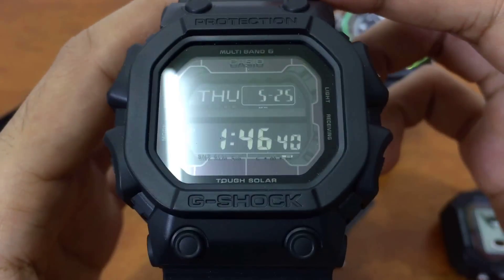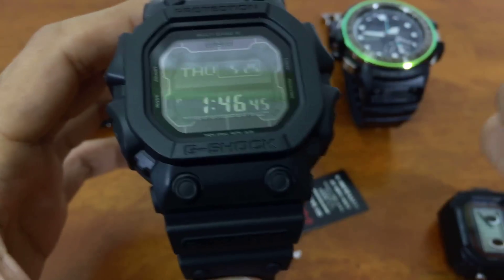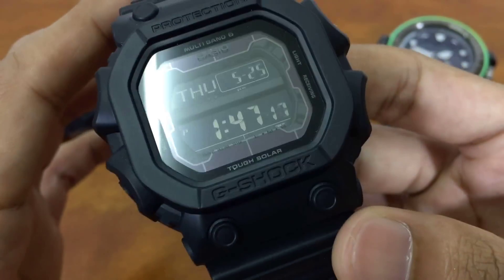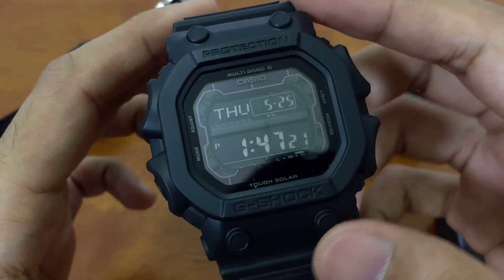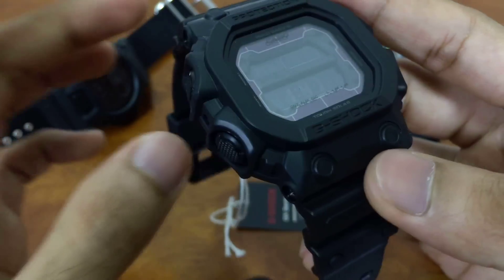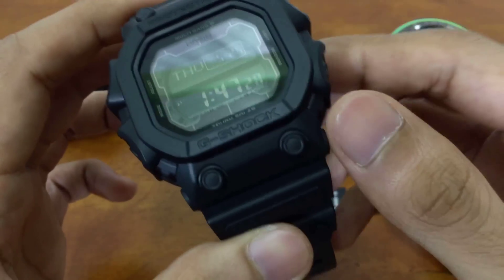This is the king of G-Shock — and one of the reasons they call it the king is how big this thing is. This model was released last year, it's a pretty new model, still available on the market today. I hope Casio keeps producing this because this is the best out of all the best releases.